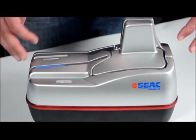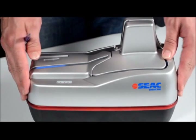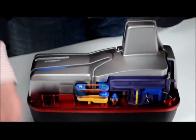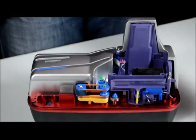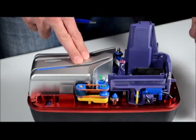First of all, we take off the covers — the three covers we have: the front one, the top one, and the back one.